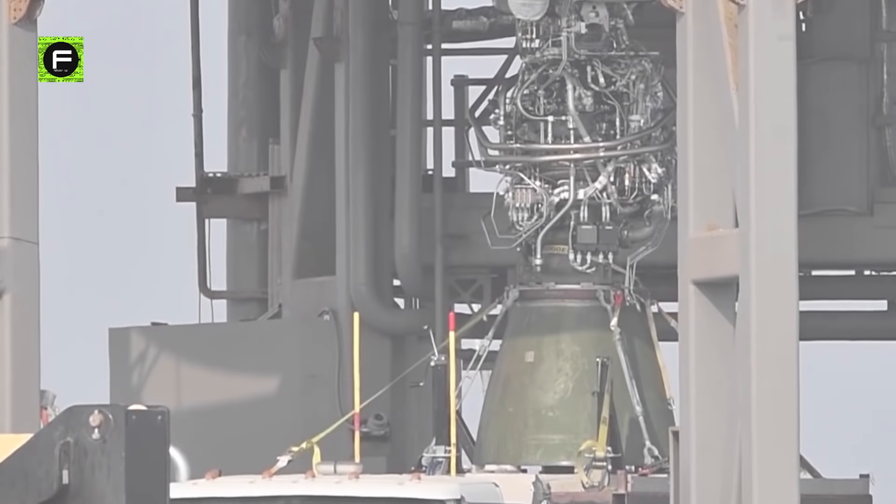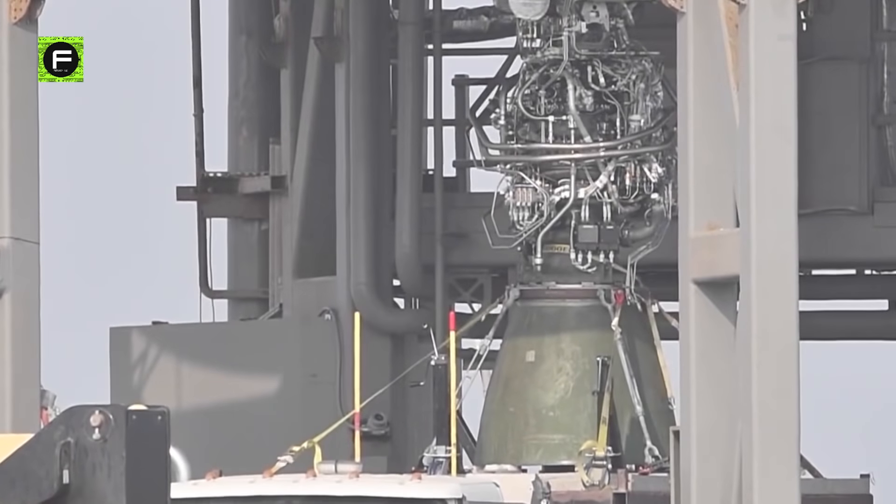Now, to the main question: what are the major changes in this Raptor? On first impression, the new ones definitely seem more compact and better shielded. For example, the turbopump spin start valve seemed much more tidy and compact at the Raptor's gimbal head.